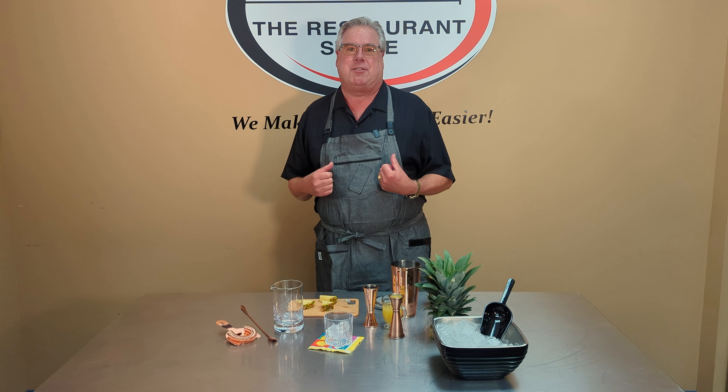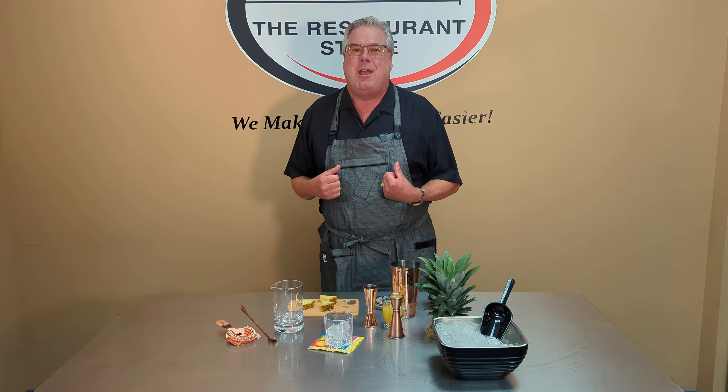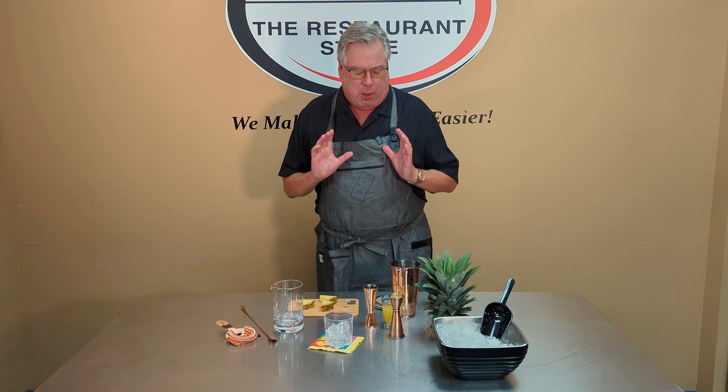Hello, I'm Tim Laird, America's CEO — that's Chief Entertaining Officer — and I'm here at Dine Company to make one of my favorite cocktails, the Tropical Julep, and I'm using some wonderful products from Barfly.